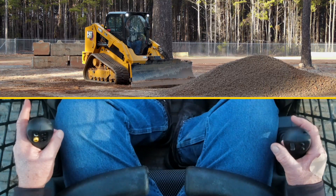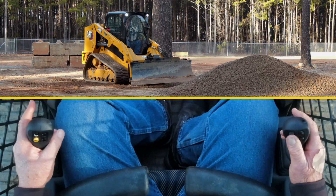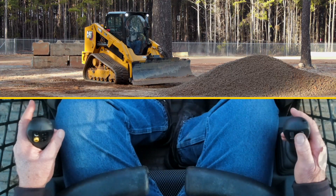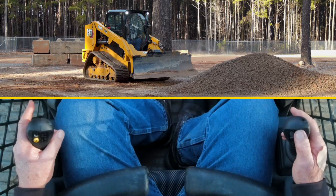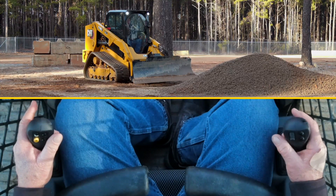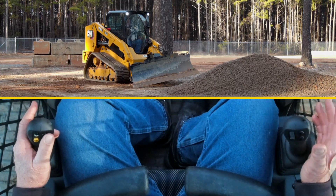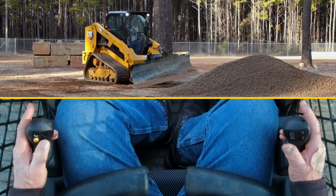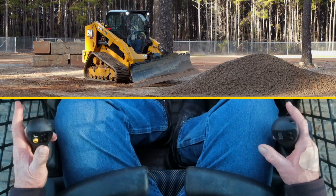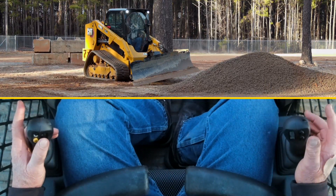Joystick back or forward rolls the blade. If I want to angle the blade, I use the thumb roller on the right joystick. To lift and lower, I use the three and four buttons. To set an angle, I move the blade to the desired position, hold down the four and five buttons, then release — and every time I want to return to that angle I just hit the button once.